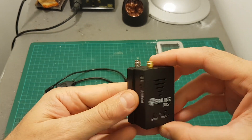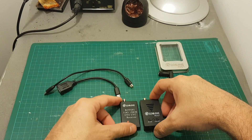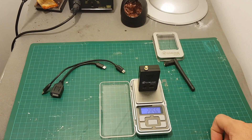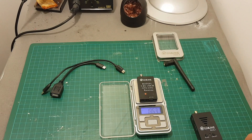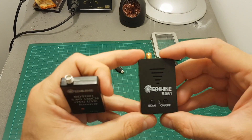The front dimensions are almost the same, but you can see that the R051 is thicker due to the built-in battery. The R051 is also a little bit heavier than the OTG01 — it weighs 28.56 grams while the OTG01 weighs 18.63 grams, so it's about 10 grams heavier.